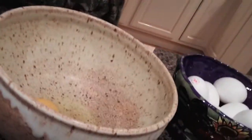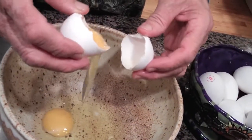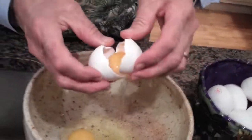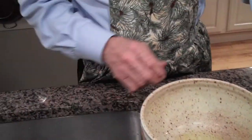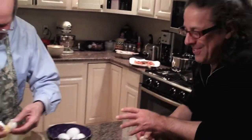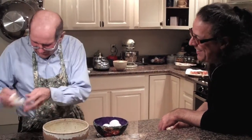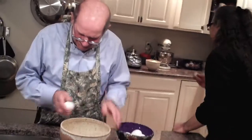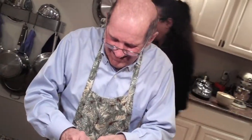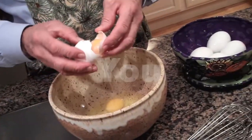Look at that egg yolk — I'm gonna save that one. This is a baby one, get rid of that. Pop says goodbye to every chicken embryo that goes down the tube. So long — he gives them a little burial at sea. I love my eggs. Nice, good-looking egg. These are good eggs.